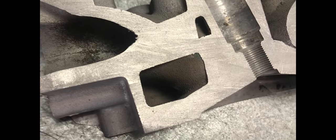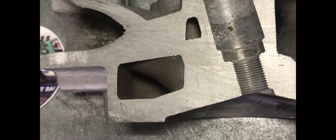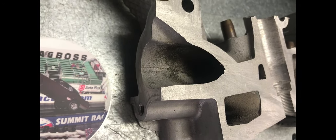Looking at the other half of the section, still on the intake side, you can see there's plenty of material there. There is a water jacket up near the top middle that is near the divider, but you don't have to remove enough material for that to be an issue.